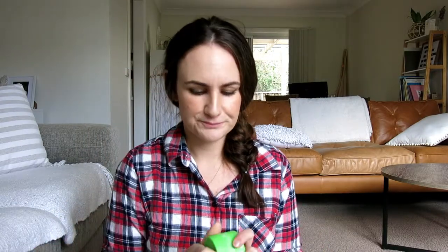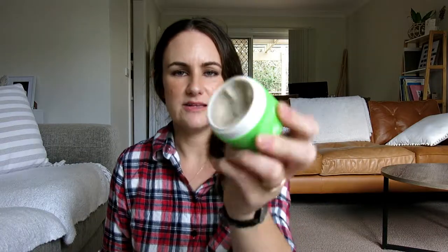The last thing I'll show you is in the deodorant category. I actually ordered four different natural deodorants from Nourished Life to try them out and figure out which one worked best. This one is called Woohoo All Natural Deodorant Paste and it was definitely my favourite in terms of how well it worked. It comes as a clay-like paste — you get a little pea-sized amount, warm it between your fingers, and put it on. It's really effective, though not as easy to grab as a roll-on or aerosol.